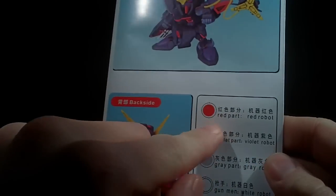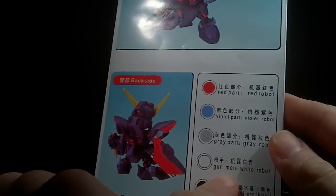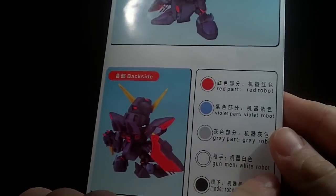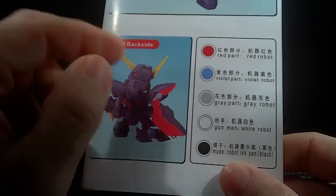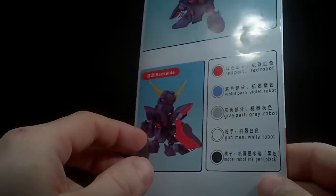Red part. Violet part. Gray part. Then it labels things as 'Gunmen' and 'White robot' — alternating. I think I get what they're trying to say, but... oof.